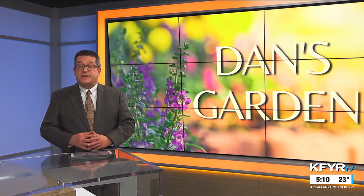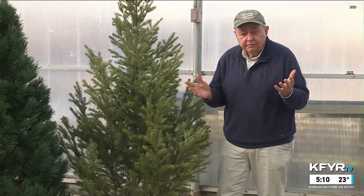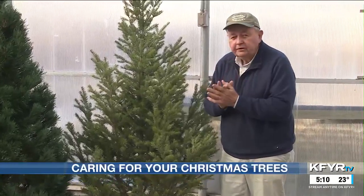This is the time of year we put up one particular tree on a temporary basis. Dan Cashman shares some ideas about caring for Christmas trees. It's Christmas tree time. I want to talk a little bit on the garden show today about the different types of Christmas trees, how to take care of them, how to know they're fresh and safe.